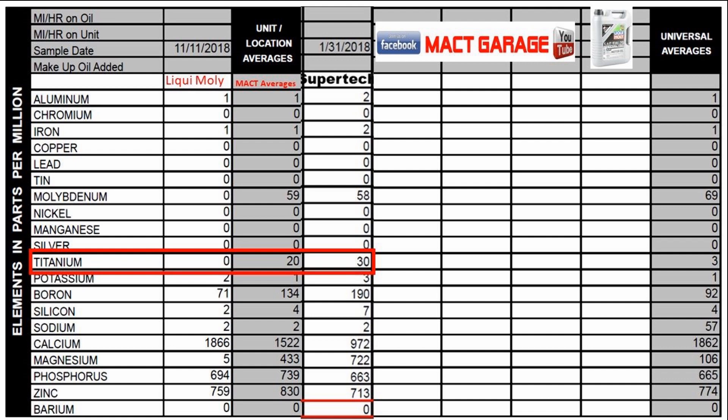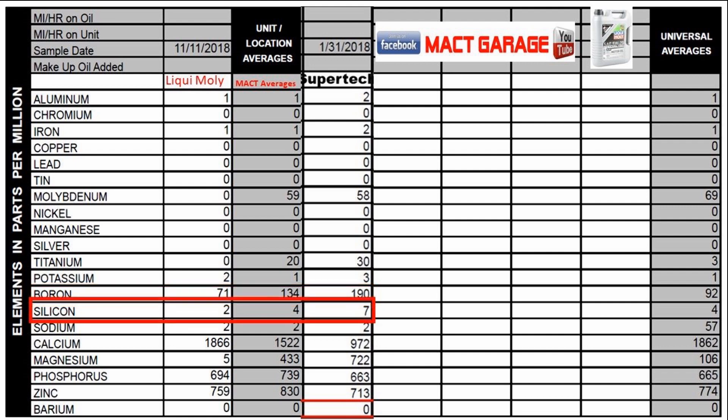We have 0 titanium in the Liquid Moly, but we do have 30 parts per million in the Supertech — give one for the Supertech here; they've got a little titanium anti-wear additive. Universally it's about 3, and titanium seems to be an up-and-comer as far as an anti-wear additive. Potassium is running in there — we have 2 in the Liquid Moly and the Supertech has 3, with the universal average being 1. Boron: we have 71 parts per million boron in our Liquid Moly and 190 parts per million in the Supertech, with 92 being the universal average. Silicon: we don't want much silicon in our oils, but it is an anti-foaming agent. The Liquid Moly has 2 parts per million with the Supertech having 7, and universally it is generally about 4.